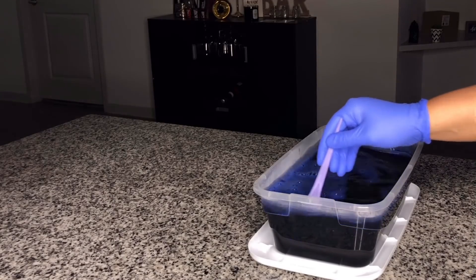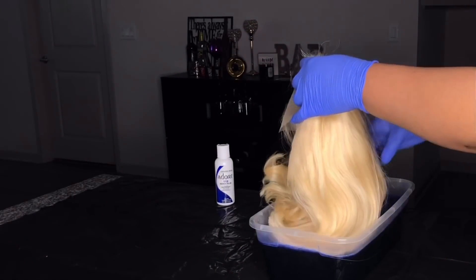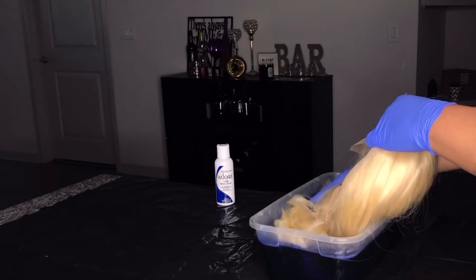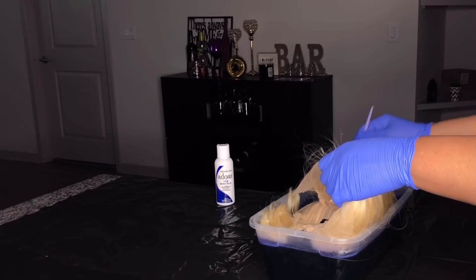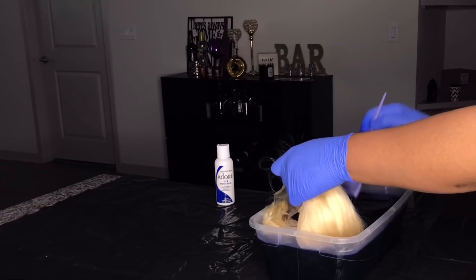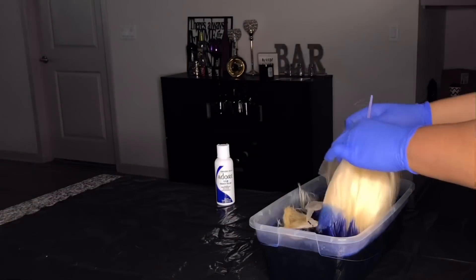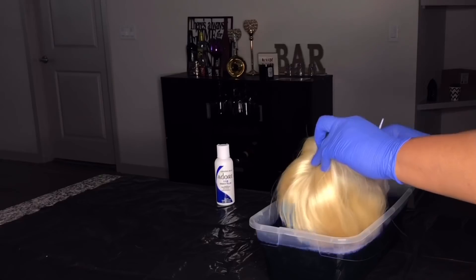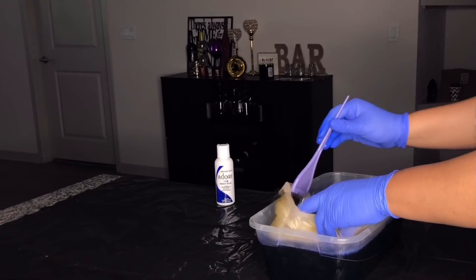Once I'm done mixing the color in the water, I begin dipping the wig slowly into the water. I was a bit nervous and excited at the same time. I'm just dipping it and making sure that I get all the hairs in and the color takes, so it could be as beautiful and electric blue as possible. I'm just playing around with it and putting it in the water, waiting for the color to take.